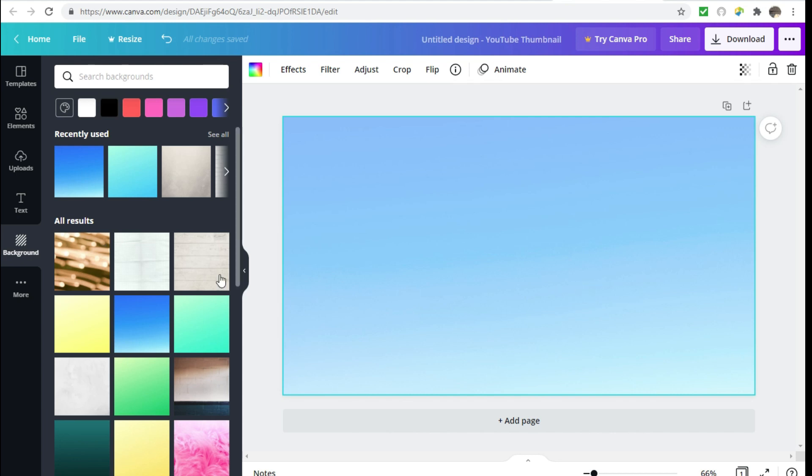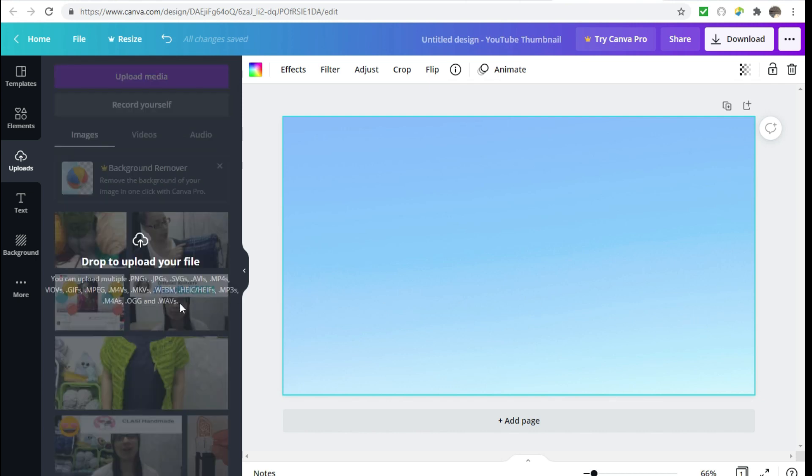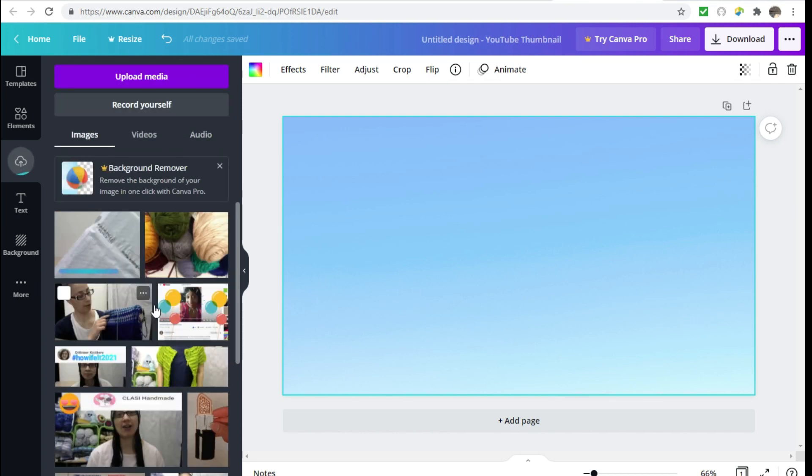That is totally up to you — it could be helpful in other situations. You're really going to have to play around with it and get into their website and all the things they offer so you can see what works best for you. I'm just going through my process to give you some ideas. The next thing I'm going to do is go to 'Uploads.' These are some of the pictures I have uploaded already, but I have some new ones I want to upload for this particular thumbnail, so I'm going to go into my files and grab my snips or screenshots.